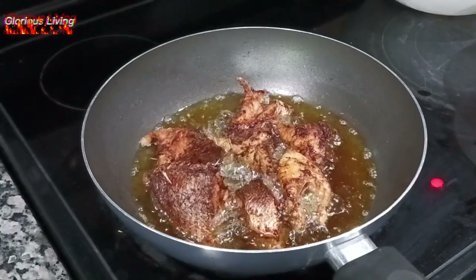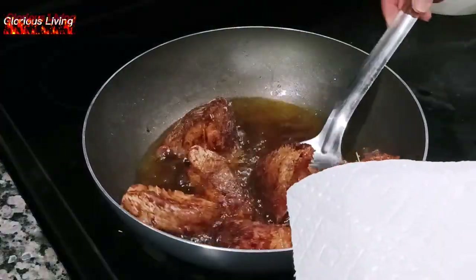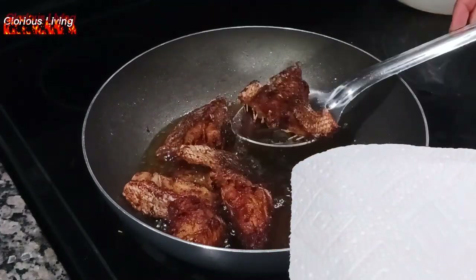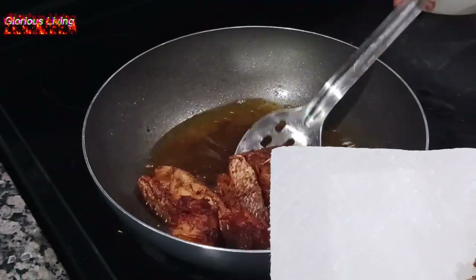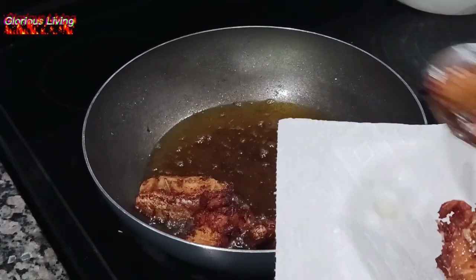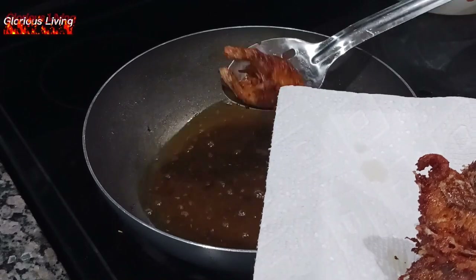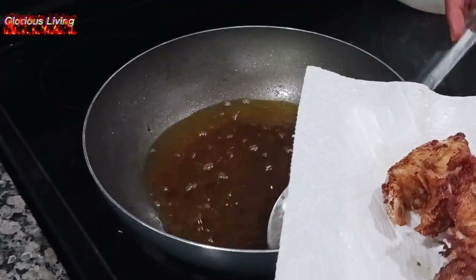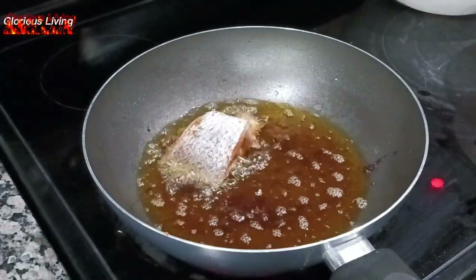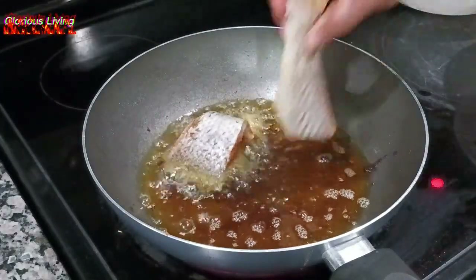My fish looks so good, it is frying so good. I'm now taking my fish from the oil and I'm going to fry the remaining fish, going through the same process and letting it also fry really really good.